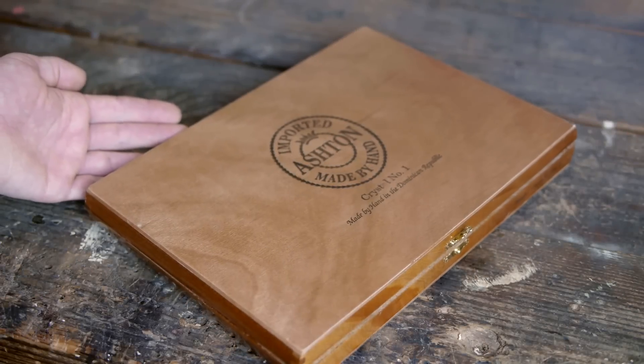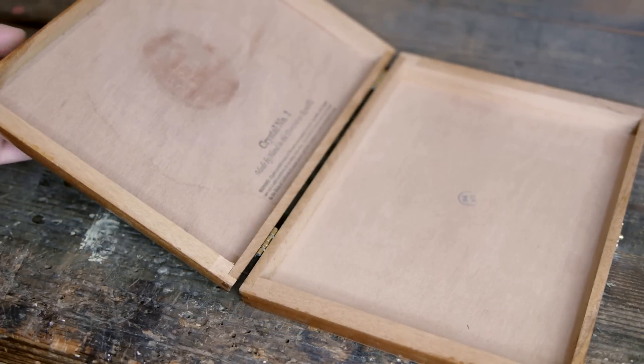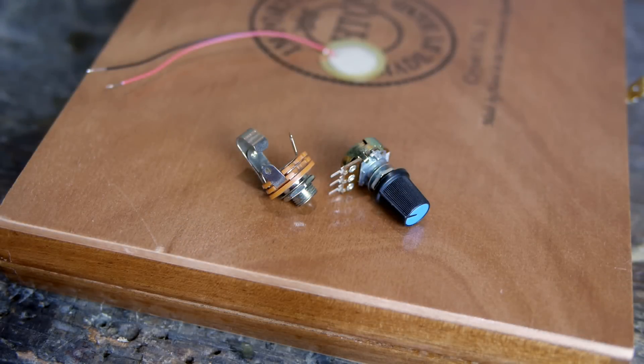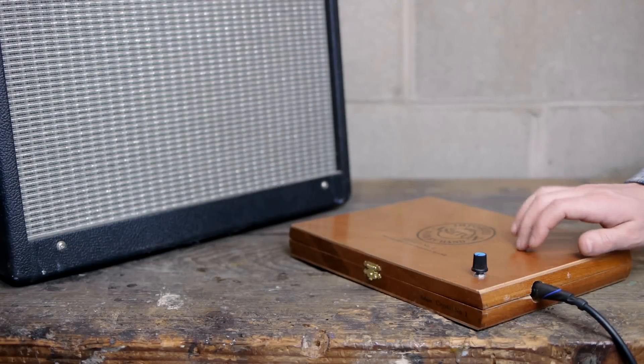The first item you'll need is a sturdy wooden box. It doesn't necessarily even need to be a cigar box, but that's the most common option. A few very simple electronic components will be used to detect the sound when this box is stomped on so it can be sent as an audio signal to a guitar amplifier.